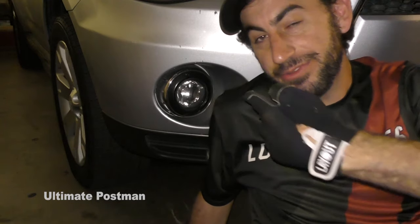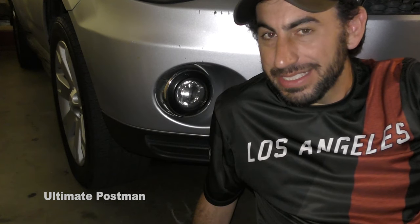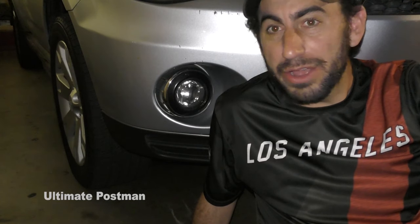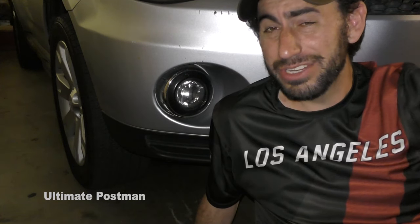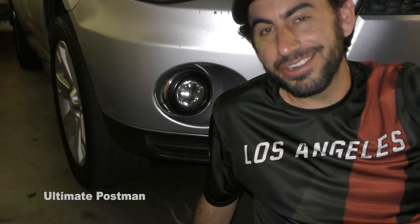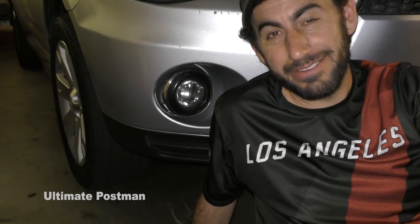And there you go — you can replace this in less than five minutes. Do the same thing on the other side. Anyways, this is Lance, the Postman Ilyiv, Ultimate Postman here on YouTube. Let me know if there are any repairs you want to check out on a 2011 Mitsubishi Outlander. I'm willing to go through my car and pull some stuff apart so you guys can learn and I can learn too. Leave your comments below. Have a great night, everybody.